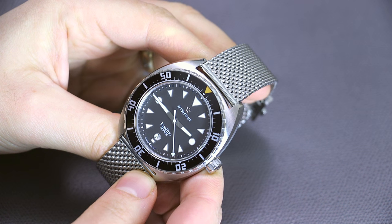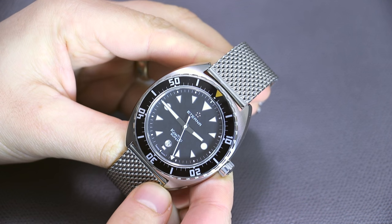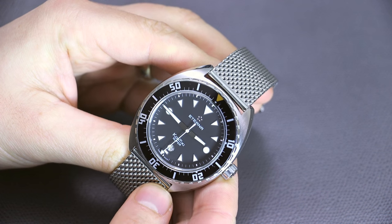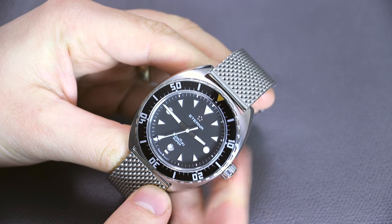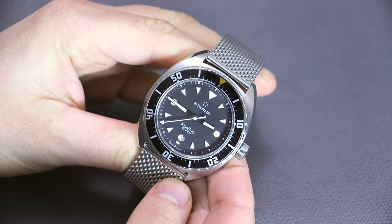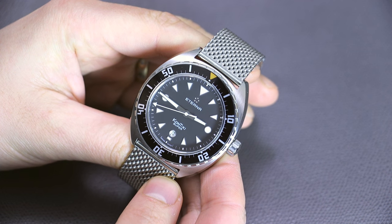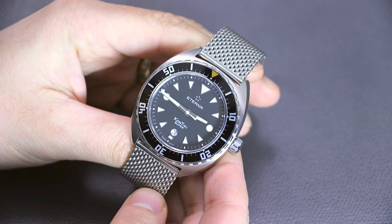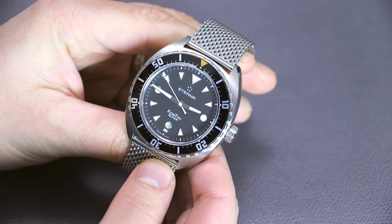Today the Super Contiki is actually their entry-level dive watch. They have a whole range of models with in-house movements and some without. While it's not the absolute entry point price-wise — coming in at under two thousand dollars — this is definitely meant to be more entry-level and interesting for consumers looking for a good overall Swiss-made product.